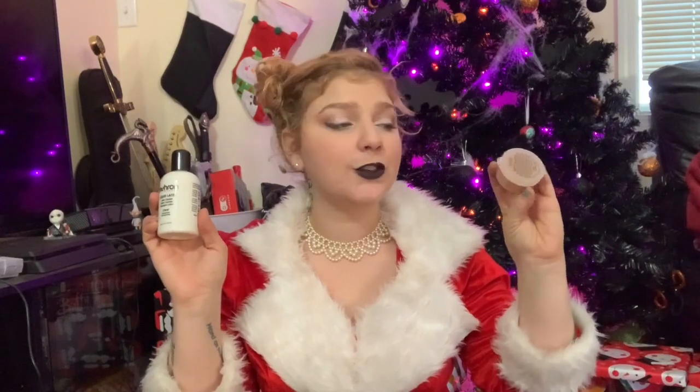We also have a small thing of liquid latex and nose and scar wax. These are kind of minis just to get them started — this is a 101, I didn't want to overload them with full sizes of everything. We have your vampire blood, which can go all over: props, your body, yourself, your costumes.